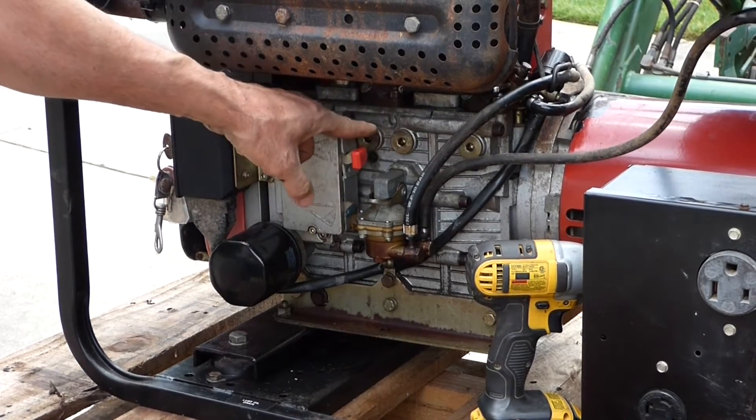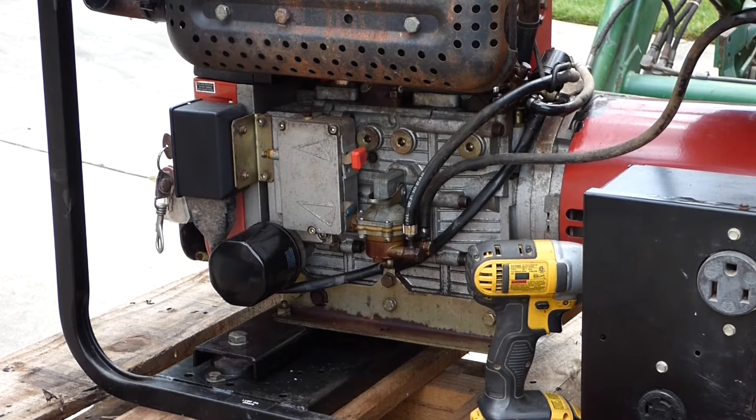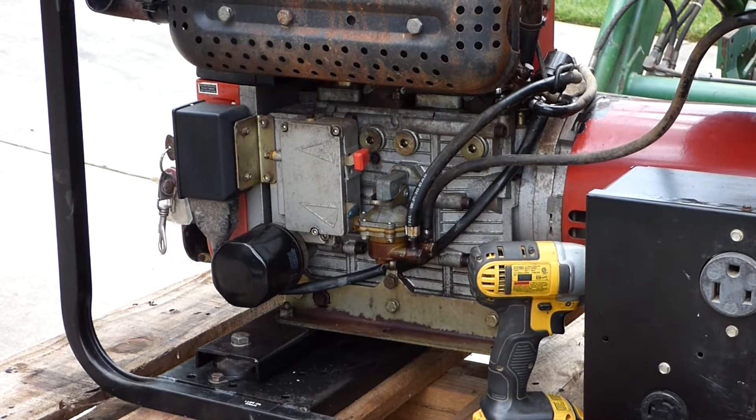I think what's happened is that linkage... Hey! I'm filming over here!